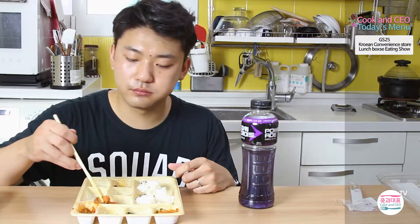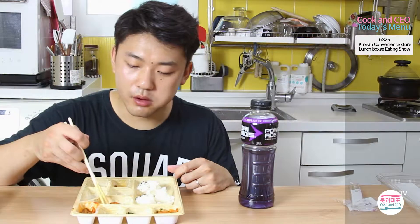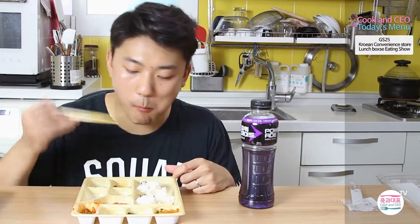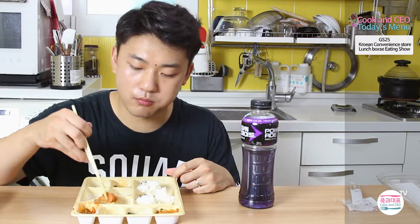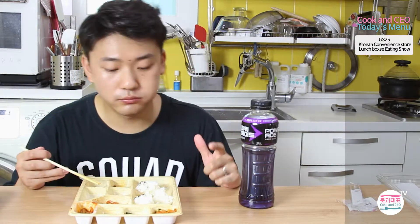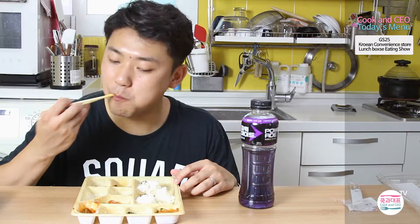So if you are out of money, about to go bankrupt, but still hungry, then go to a convenience store and you can get a large amount of tasty food — everything is good.